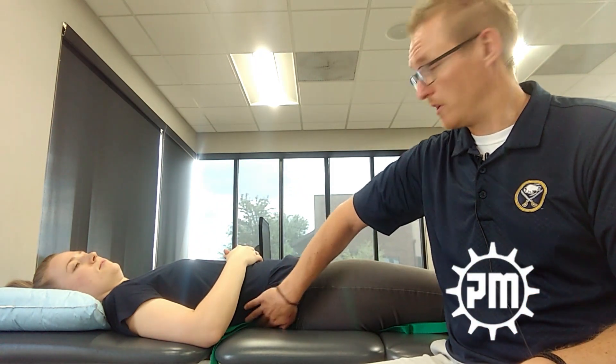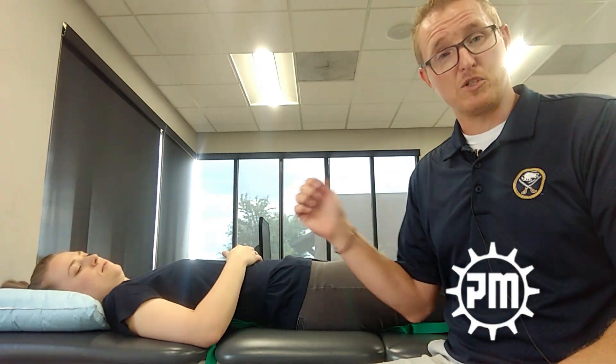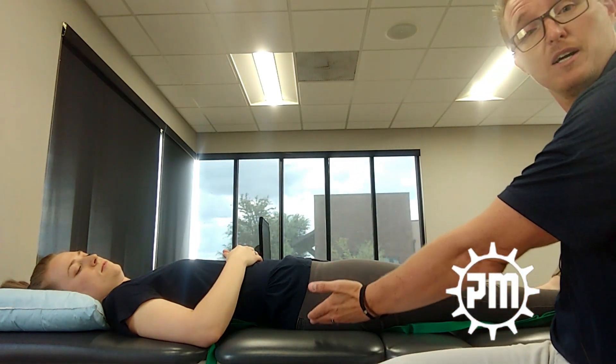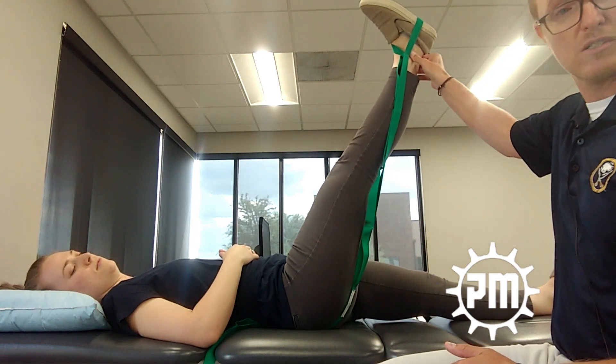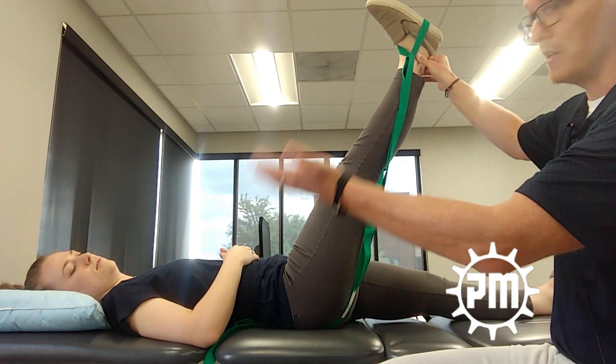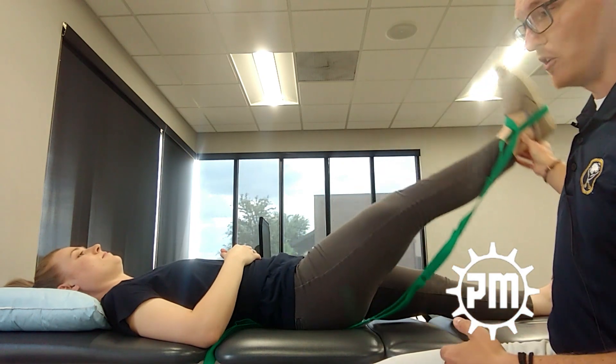When you clear the hip, the SI joint, or even the facet joint in the lumbar spine — if that's an issue — and you go and retest, you might find, just like when nothing is blocked initially, that her leg goes much higher and now it does change when she lifts her head. So now you're back to: it is positive. But is it significant? That depends on your patient's presentation and their symptoms and movement impairments.